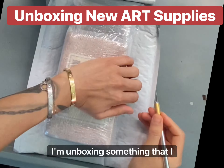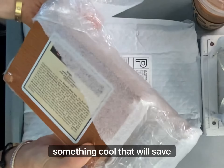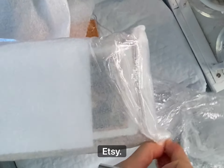Good morning! I'm unboxing something that I just got in the mail. I really wanted to show you guys something cool that will save your brushes. I got it on Etsy.